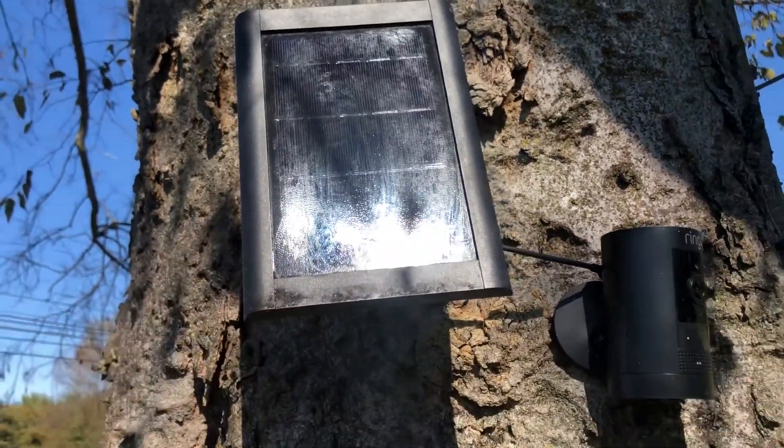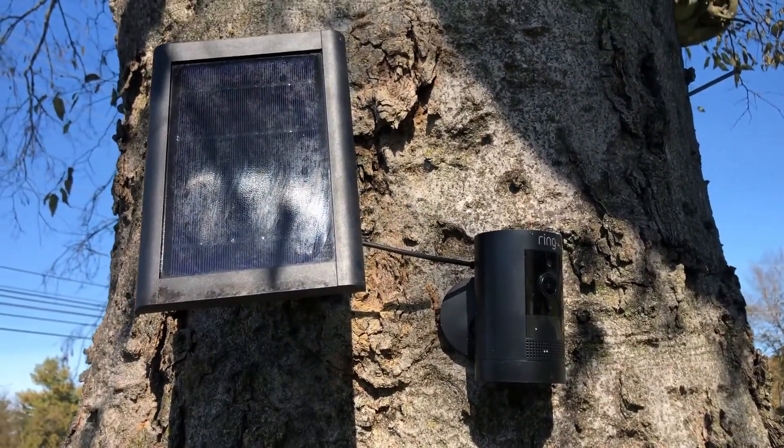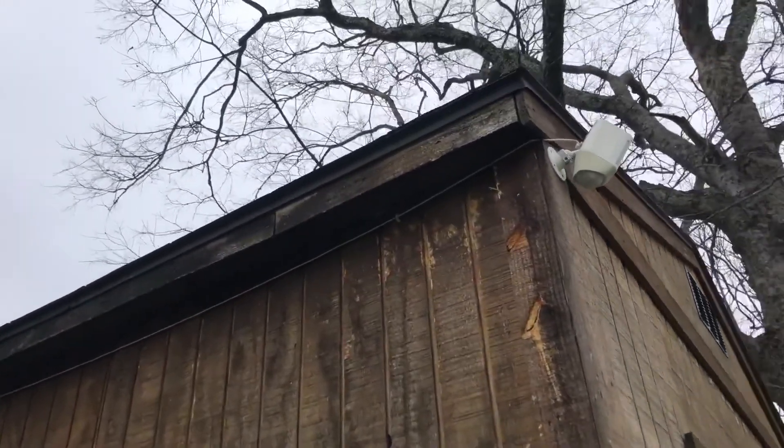One thing worth noting: I had a few days where the temperature was below freezing, and Ring's own specs say cameras will not charge below freezing. Interestingly, I have another stick-up cam attached to a tree that faces south and gets direct sunlight even in winter — I believe enough radiant heat hits that camera to keep it above freezing so it still charges consistently at 100% on sunny days. But this Spotlight Cam on the shed stays in shade in winter, so it doesn't get that radiant heat and won't charge below freezing.